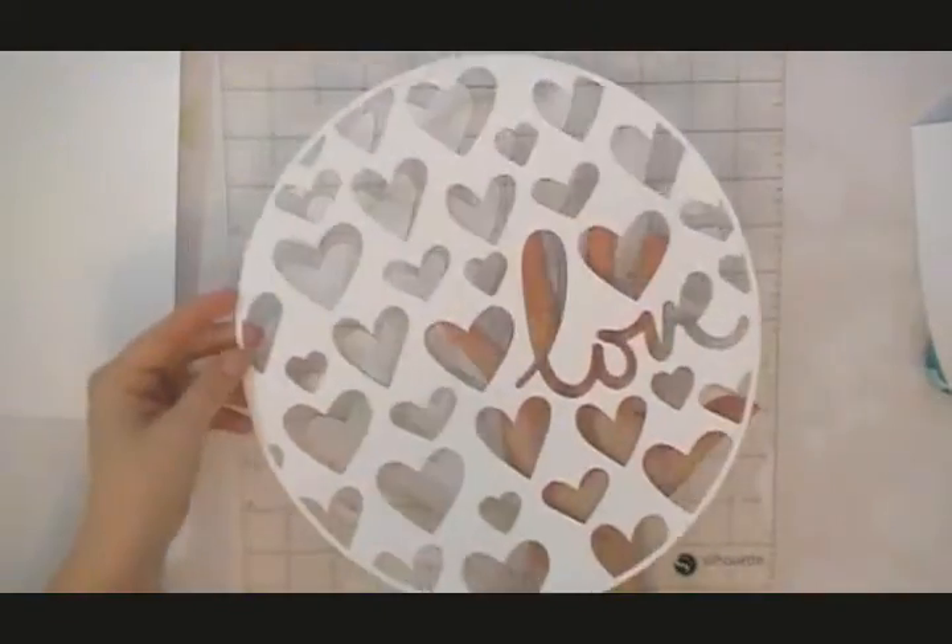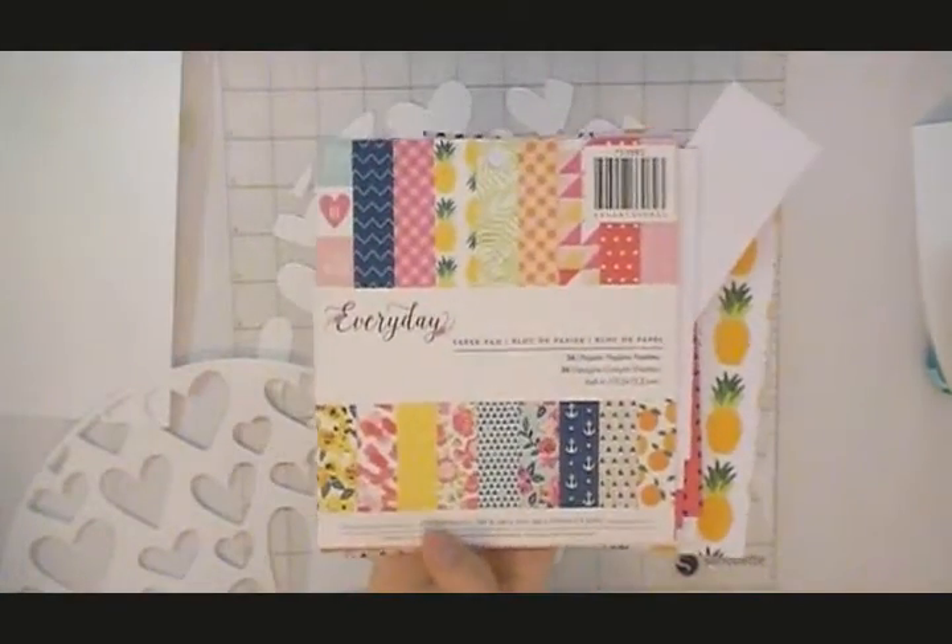I'm using a cut file from Ashley Horton — she is with The Cut Shop and you can check out her cut files on Etsy. I highly recommend you do that because these cut files are awesome, they are just amazing, and she has so many different ones.